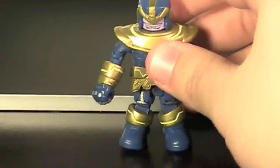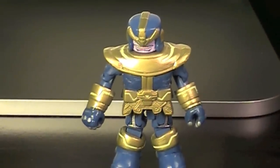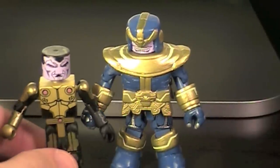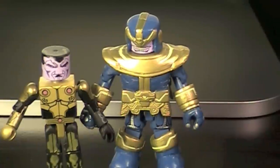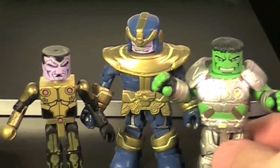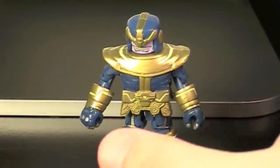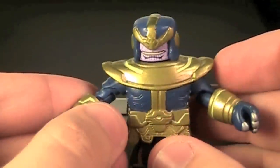Next up, we have the Mad Titan himself, Thanos. Holy crap, this guy is big. Here he is compared to Thane — he just towers over him. He's actually a little taller than Hulk, which is pretty crazy. But in the end, was that what they should have done with this figure? Maybe.